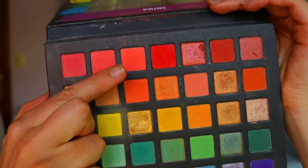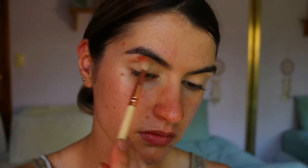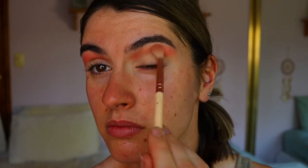Once you've primed your eyelids, I'm going in with the first shadow — two peachy pink tones as a transition color, just through the crease on a fluffy crease brush. I'm going back and forth using windshield wiper motions and little circular motions to buff out this color and create a nice soft, light wash through the crease.